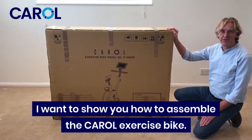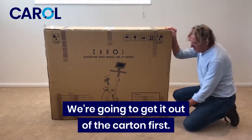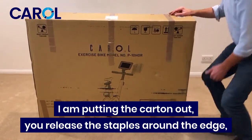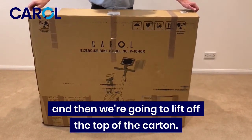So I want to show you how to assemble the cowl exercise bike. We're going to get it out of the carton first. I'm pulling the carton out and releasing the staples around the edge, and then we're going to lift off the top of the carton.